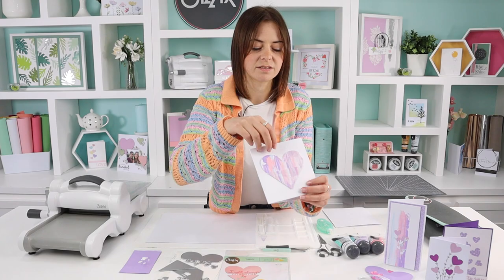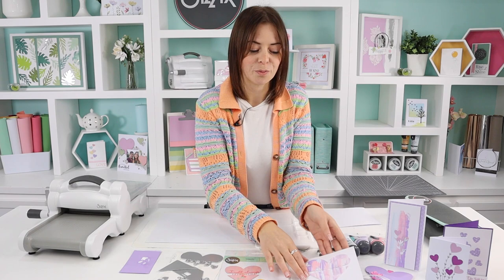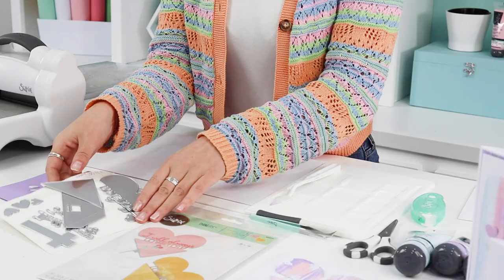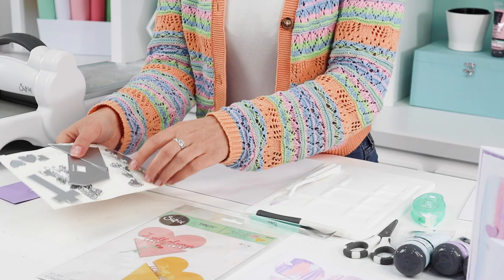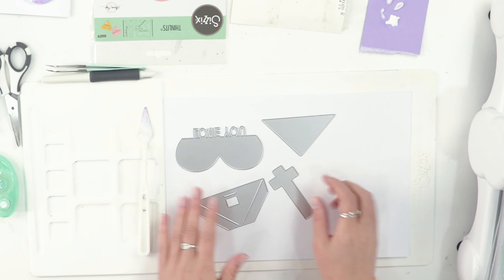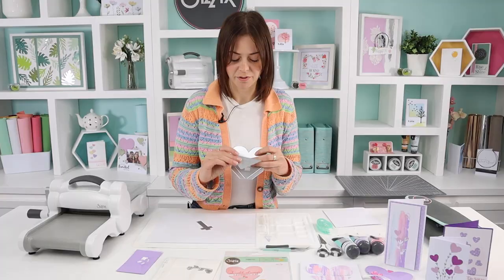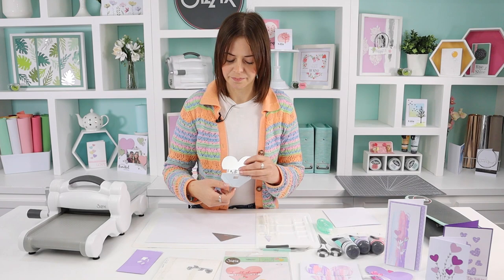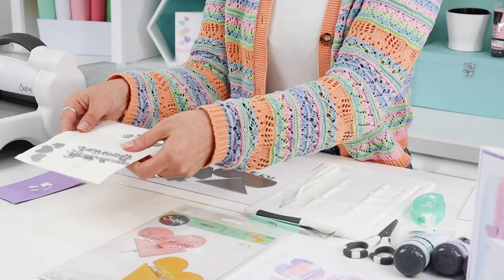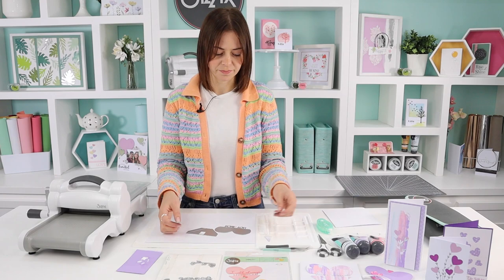Olivia Rose is super clever with her interactive dies. I'm going to show you how to make this card — the end result pops open like this with a little message inside. These are all the dies you're getting in the set. These here are essentially what makes the heart slider: you've got the top, the bottom, this is the top of that one, and this is what makes the slider. Additionally, you've got hearts, sentiments, and florals.